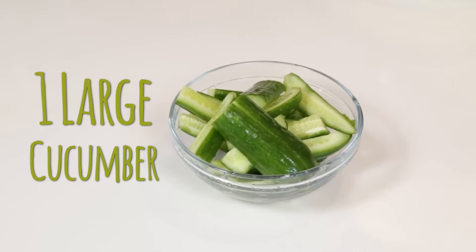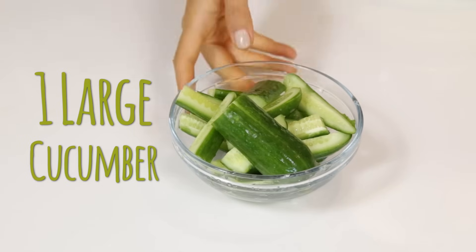Next is one large cucumber. Cucumber is gonna hydrate our colon. We want our colon to be really hydrated so that we can break down all that fecal matter that's in there, and things will just flow easier.